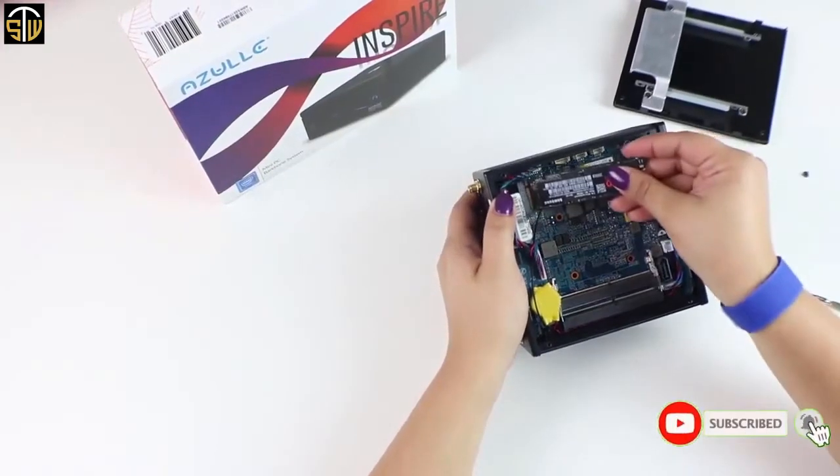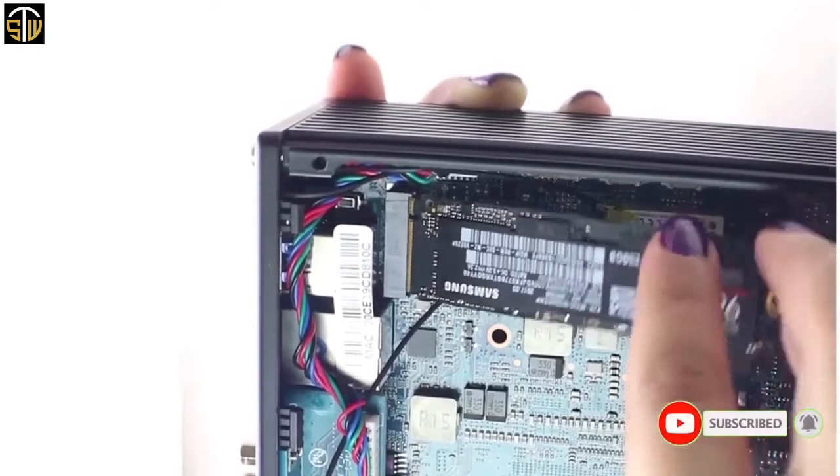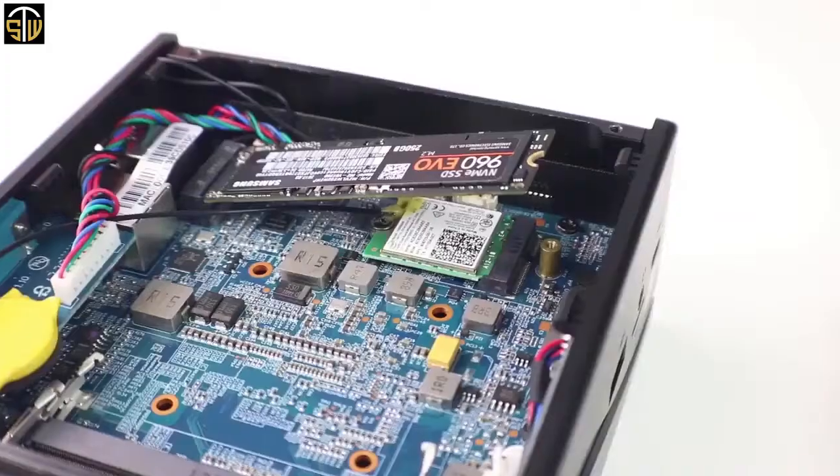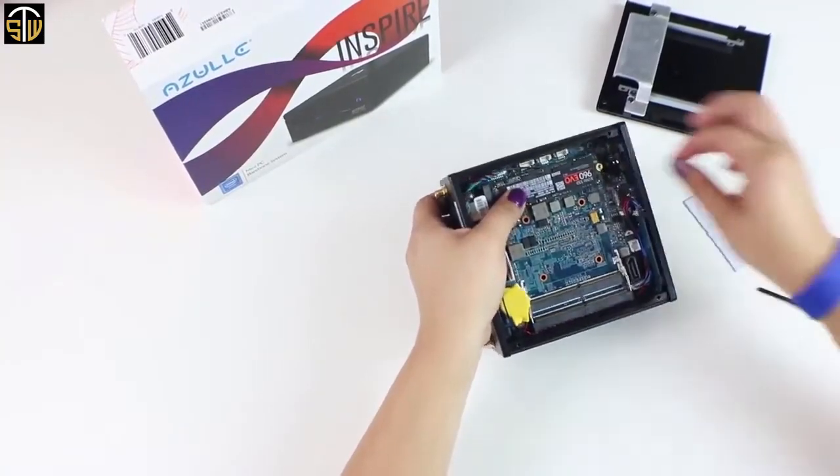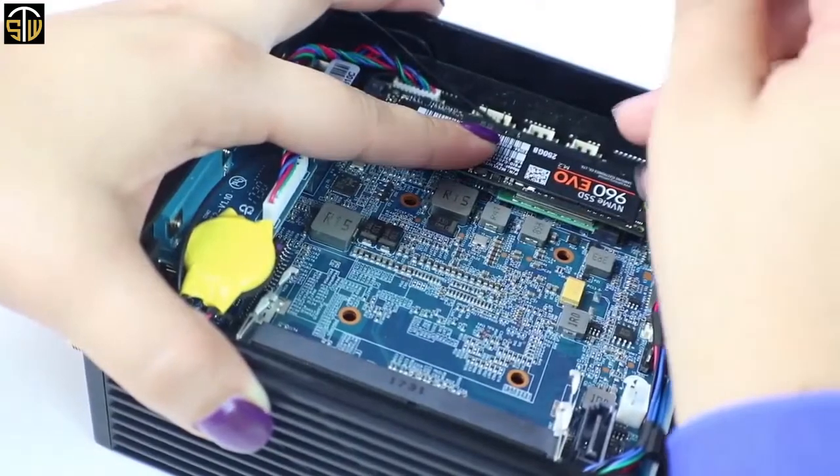This screw will hold the M.2 card in place. Insert your M.2 card into the slot. Once you insert the M.2 card, it's going to sit at a 45-degree angle — that's no problem. Simply push down gently. Now you're ready to reinsert your screw. This screw is only meant to secure the M.2 card. That's it.